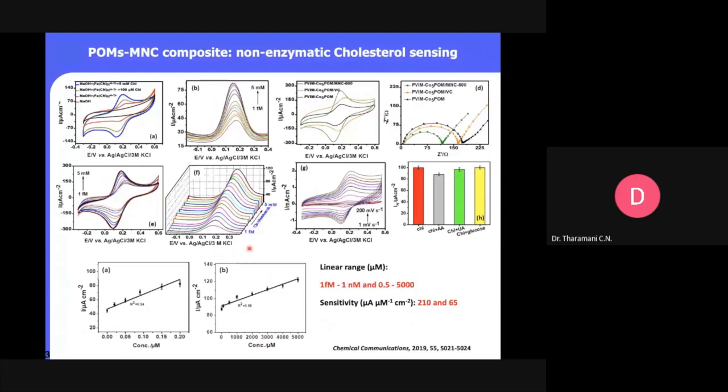Since cholesterol is not a redox-active material, we need a redox probe either in solution or on the electrode surface. The polyoxometallate in the Keggin structure does not expose redox activity accessible to electrochemistry. Therefore we added potassium ferricyanide into the solution. We varied the concentration and performed control experiments to optimize the sensing conditions.